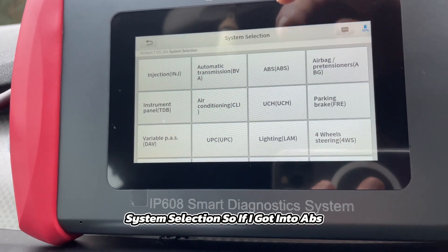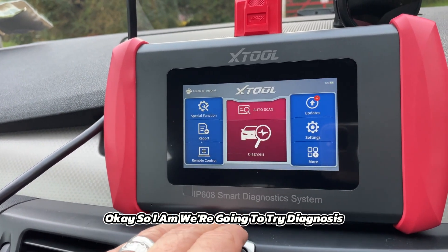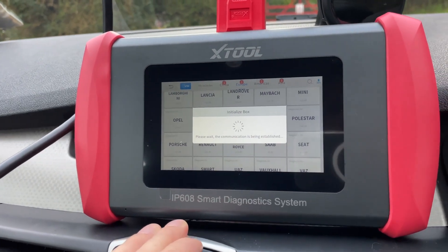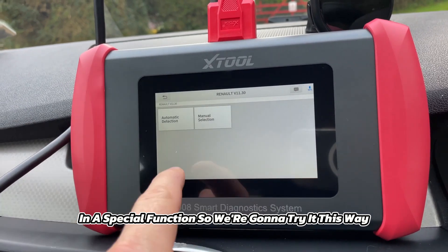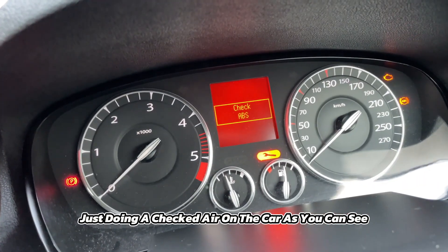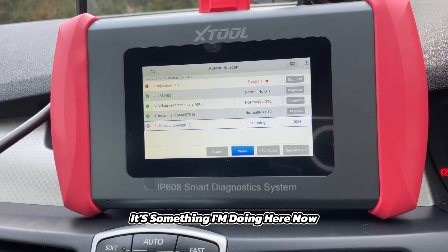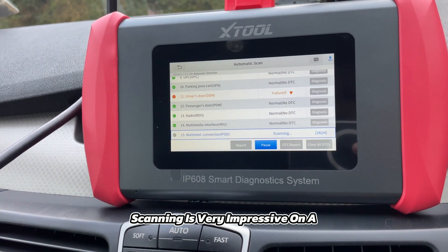Going into system selection > ABS, we're going to try diagnosis through Europe > Renault. I couldn't find the electric parking brake in the special functions, so we're trying it through the diagnosis section. I want to hit ABS and go to actuation tests. Doing an automatic scan — the scanning speed is very impressive.